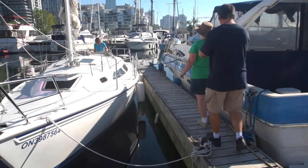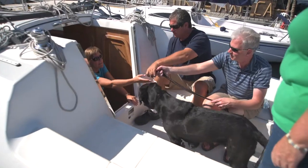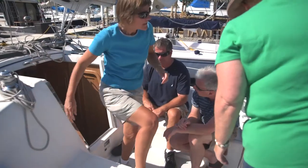When all members are safely seated on the boat, you can help load bags and dogs can come aboard. With everyone safely on board, it's now time to prepare the boat for departure.